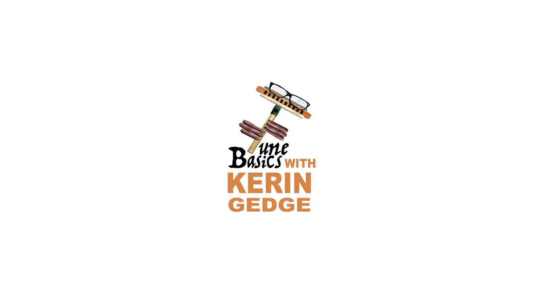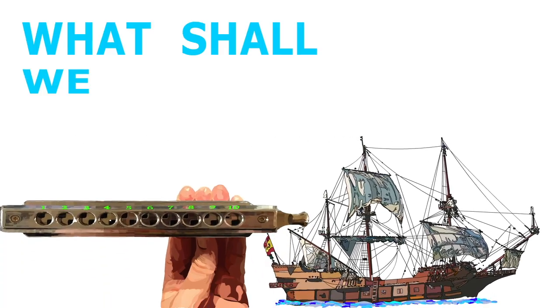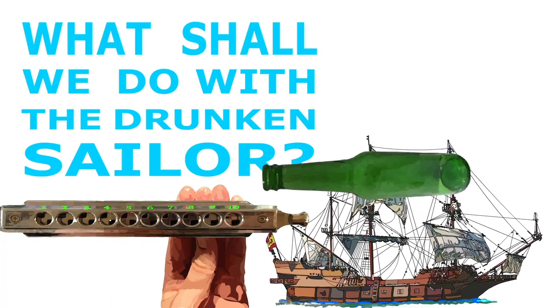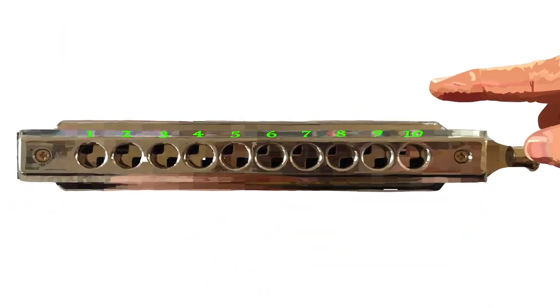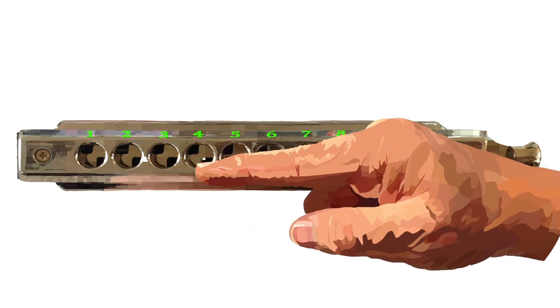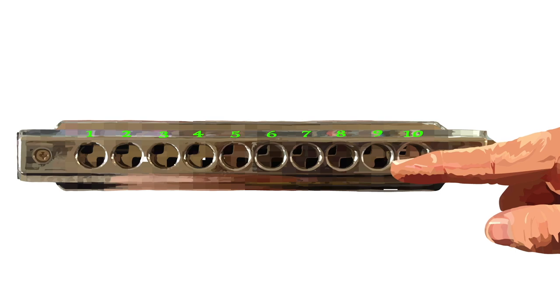Hi guys, welcome to Tune Basics, the series that teaches you how to play the basics. Today we'll be taking another look at how to play that famous sea shanty 'What Shall We Do with the Drunken Sailor' on a chromatic harmonica. In the previous tutorial I showed you how to play this on the lower part of your harmonica, but today we'll be playing it an octave higher than what we did in the last tutorial.